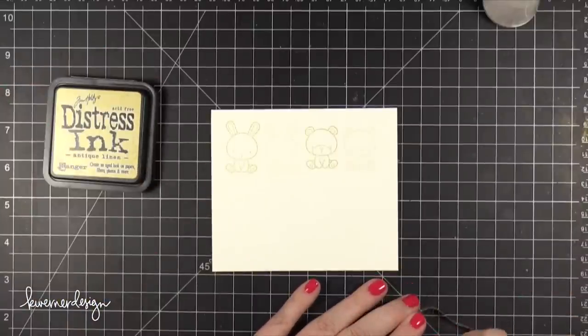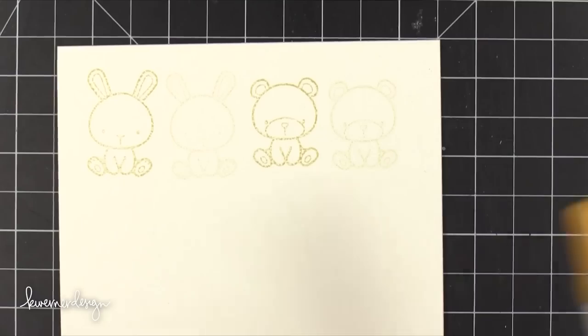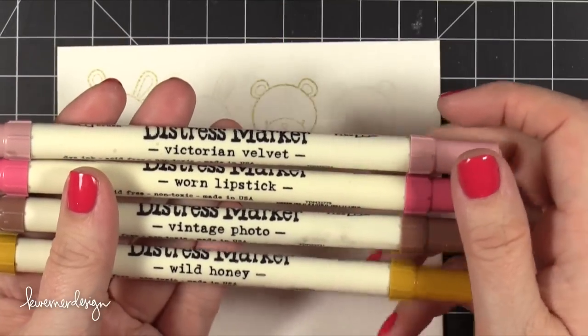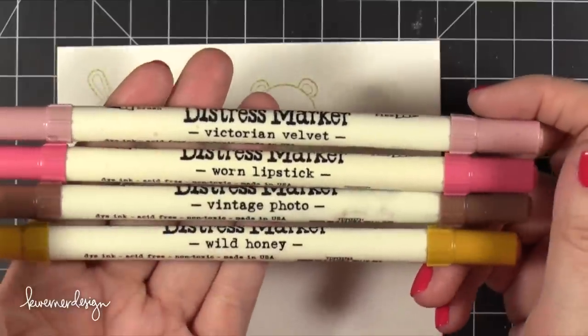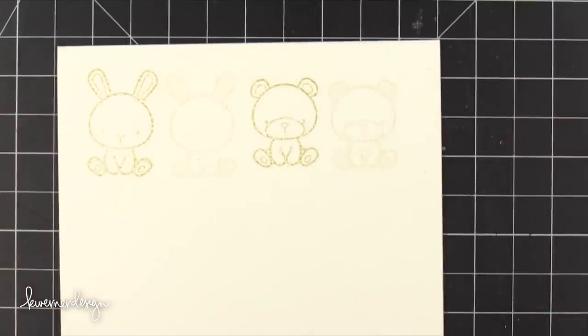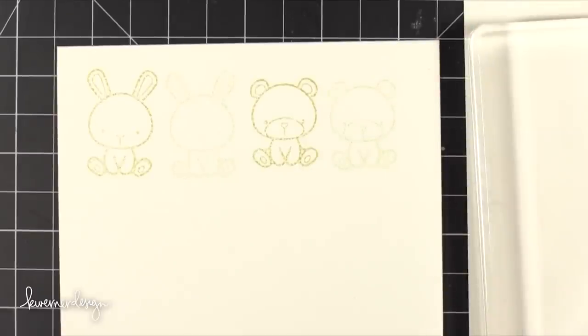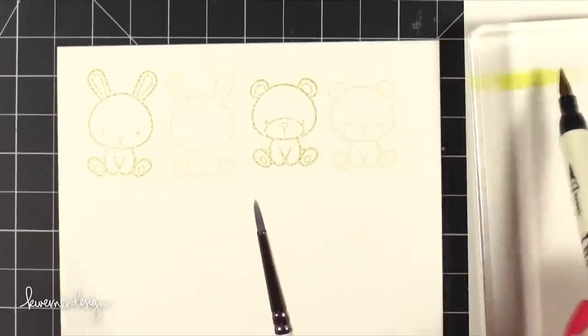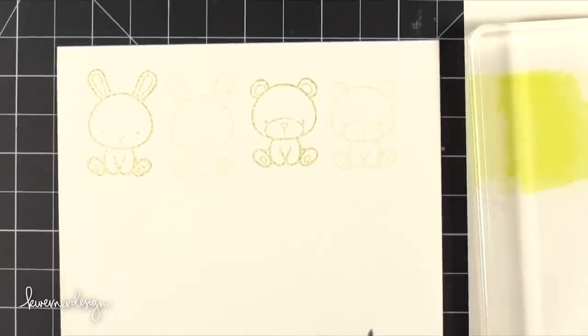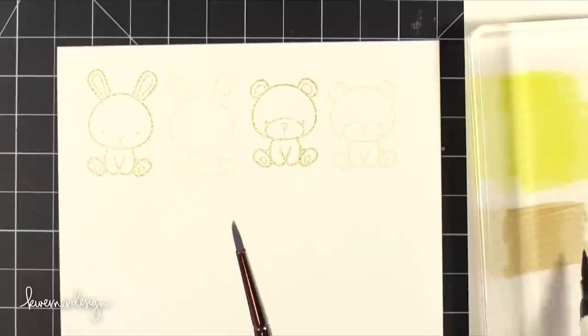So I'm going to zoom in here so we can start coloring. I'm using some Distress Markers and I'm only using four different colors today: Victorian Velvet, Worn Lipstick, Vintage Photo, and Wild Honey. I put some white paper down with an acrylic block on top so I could see the colors, then just scribbled onto that block to put some ink down. As I paint I'll be adding water to my paintbrush and then picking up that color.